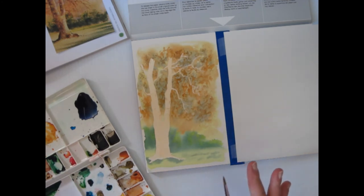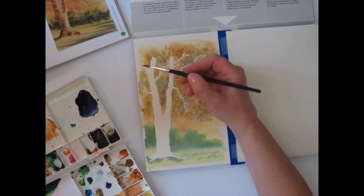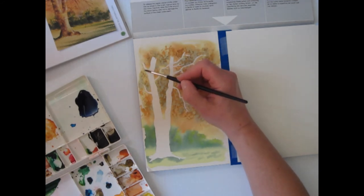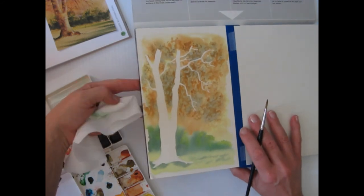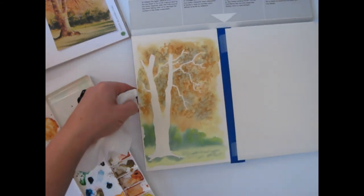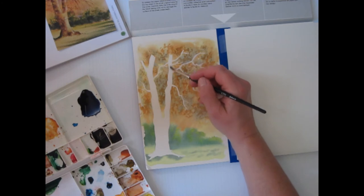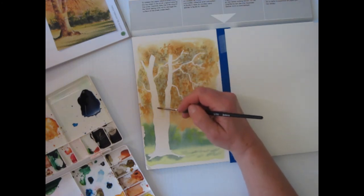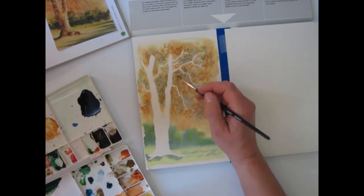Now the next thing is to let that dry a little bit and we're going to pull off the frisket. Now I have removed all the frisket and you can see the nice light color there that we have to work with. I need to wet the area where the frisket was — that's the key to the blending. Mainly the trunk here, that's what I want to get wet. Let's make sure that's plenty wet.